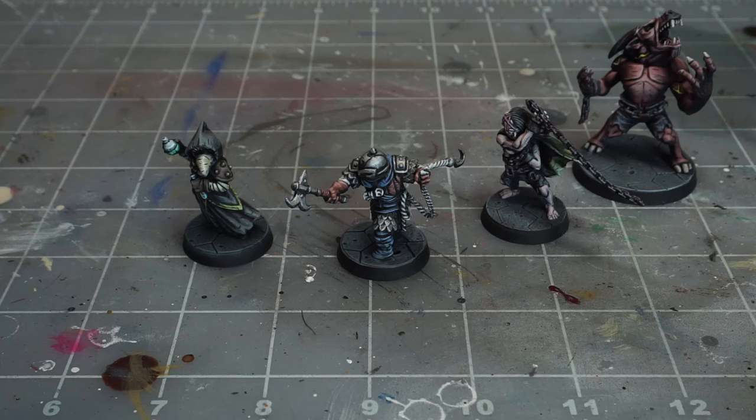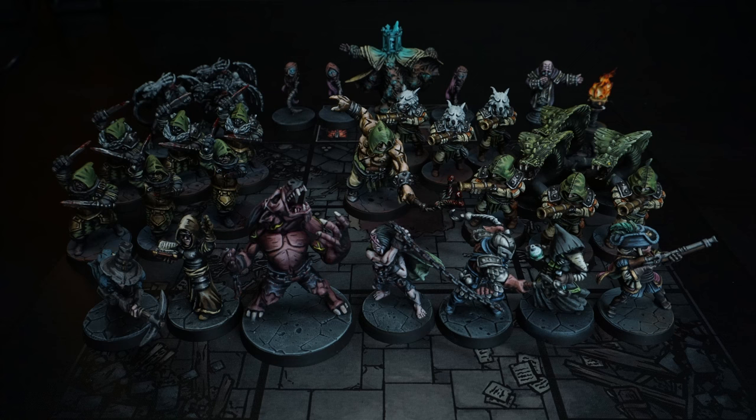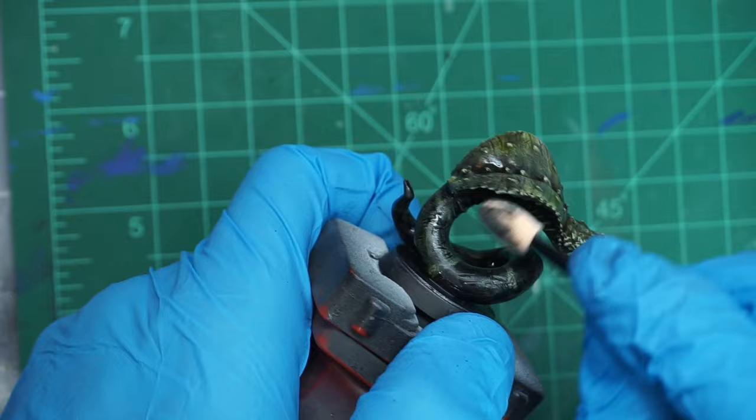But things kind of kept rolling from there. I kept wanting to try out some different approaches and techniques, thinking with each mini that I hadn't quite cracked the code and that the next process I had in my head might work better. By this point I've painted a pretty decent number of Darkest Dungeon minis, and with most of them I've made a conscious effort to try different variations on my methods.